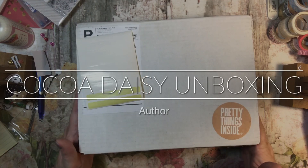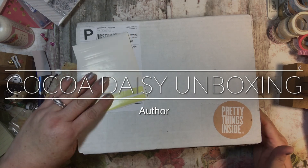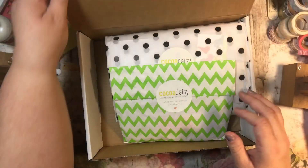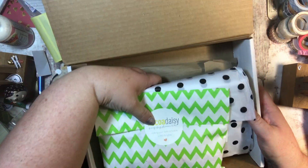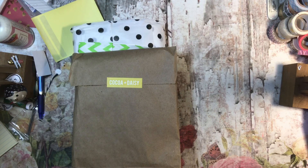Hi everyone, it's Tammy and it's time to do a Coco Daisy unboxing. This is a planner that I like to use. I was going to change the plan so that I didn't get as much this month, but I haven't changed it yet. So we shall see.